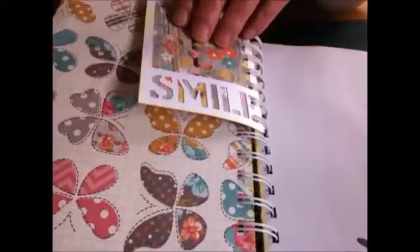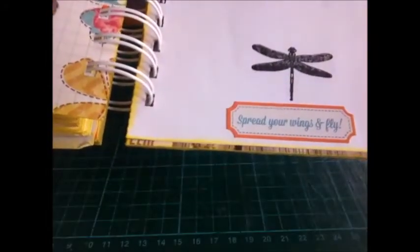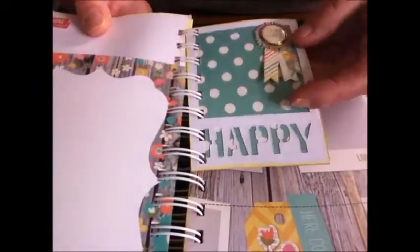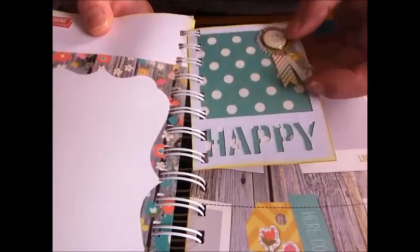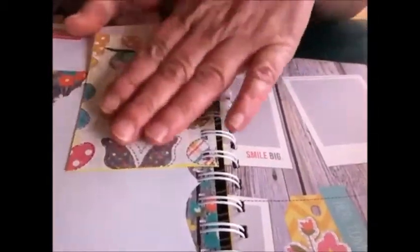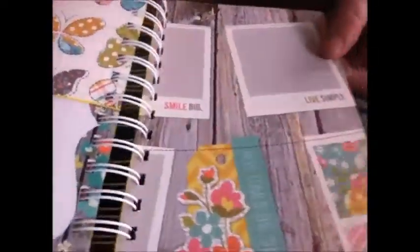That butterfly paper — I just love it, it's beautiful. Another card — 'smile,' 'spread your wings and fly,' 'hello sunshine' at the top there. And another frame acetate and another Project Life card. It says 'happy.' I just stuck a little brad up there as well that says 'think happy,' and that matches that paper. And that's the back page — that lovely butterfly paper again.